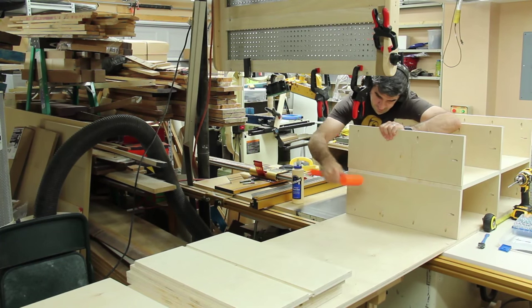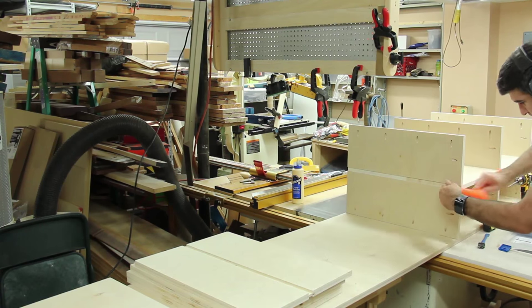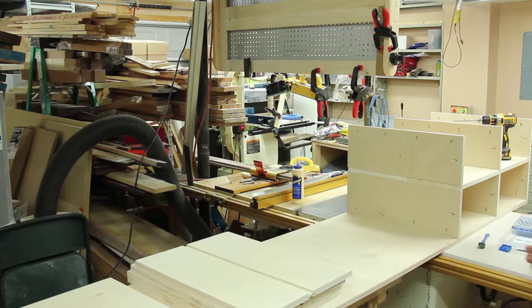All that lumber in the middle of my shop taking up room — about to clear up a lot of space. Can't wait to get this thing built at this point.